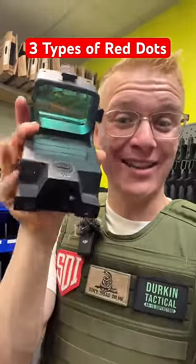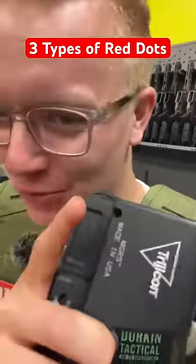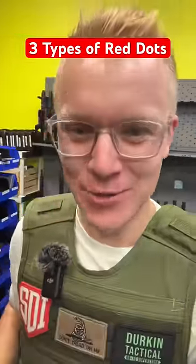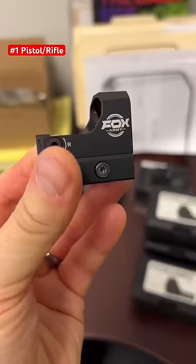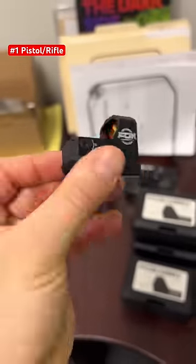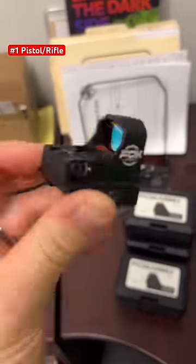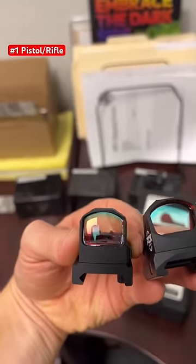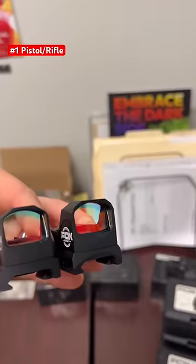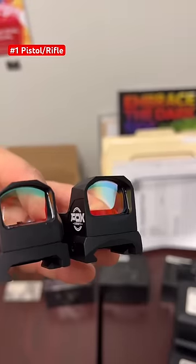Why on earth is this red dot the size of my head? Well, let me show you three different types of red dots and why you might want them. First, we've got the regular stuff that people like you and me would use. These are Fox Army red dots. For the first type, we have pistol red dots. You can see one of these Fox Armies is slightly smaller with the micro red dot design, and a little bit of a larger window on this FX-A12 Pro.